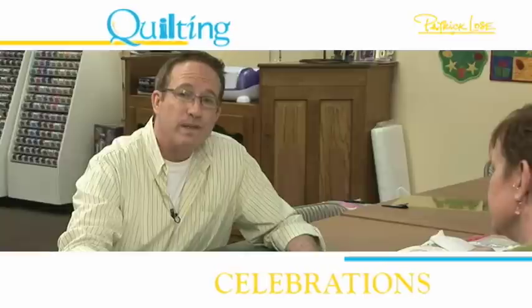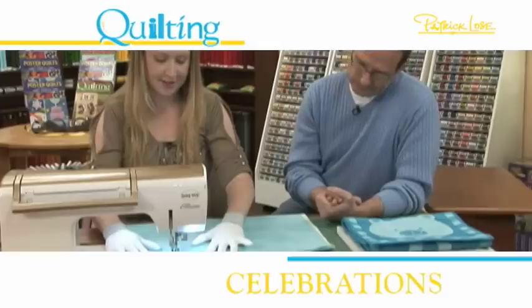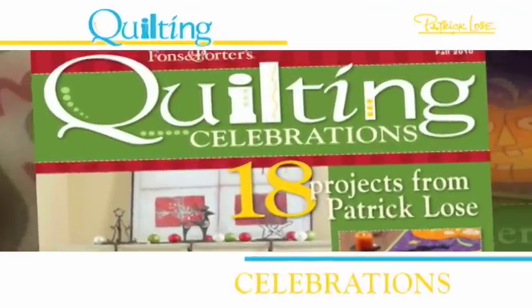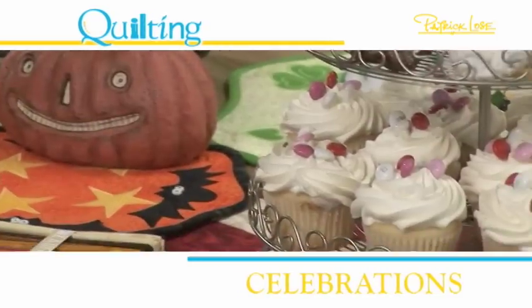This design translates really well into hand embroidery. In my companion to Quilting Celebrations magazine, you'll find quilting inspiration for all of life's special events, seasons, and holidays.